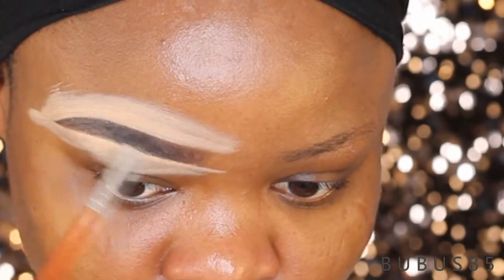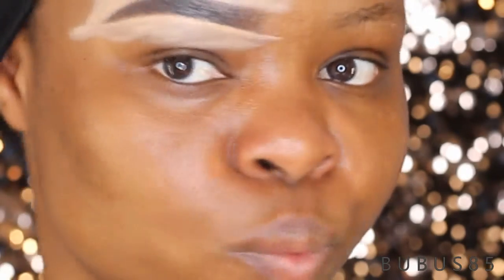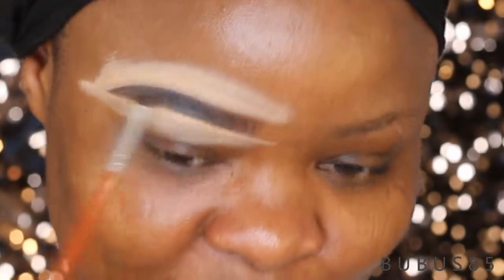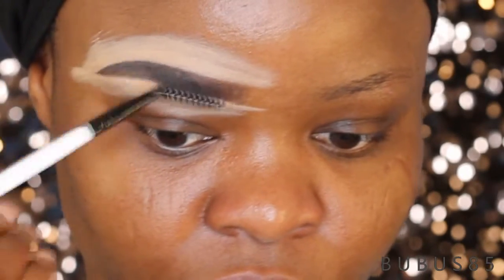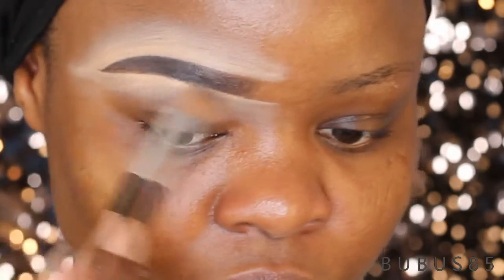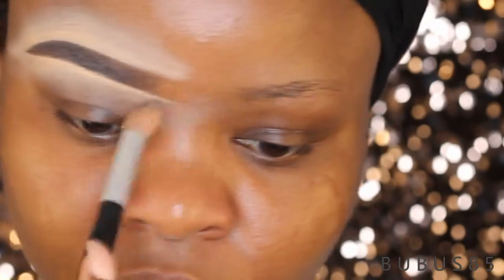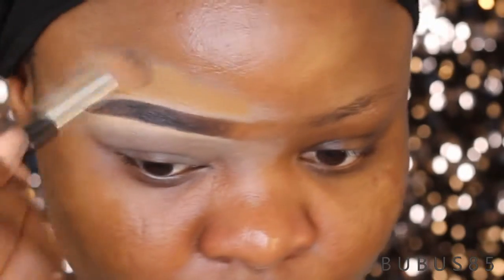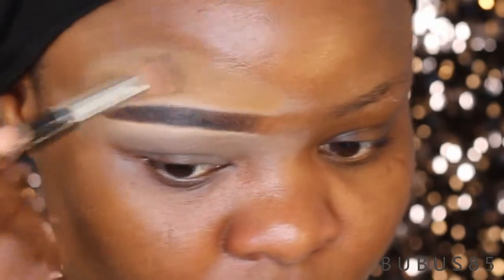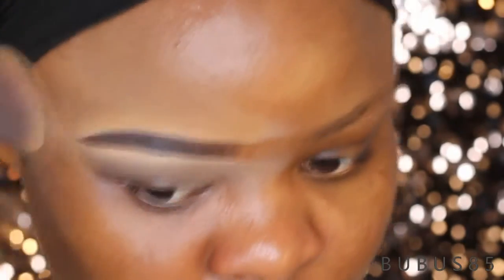So I'm going to be working my way out by using my foundation just to blend it out. I'm going back to filling in — I'm not taking any product on the brush, I'm just filling in any empty lines or something like that and blending it out. I applied my foundation to bring it down — we don't need an ashy brow, we don't need it saying 'I'm here!' Then I blend it out with my foundation brush.